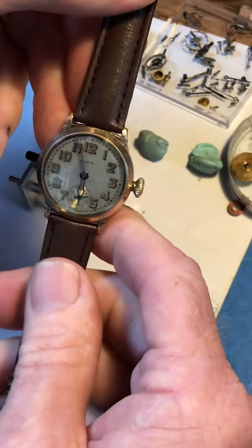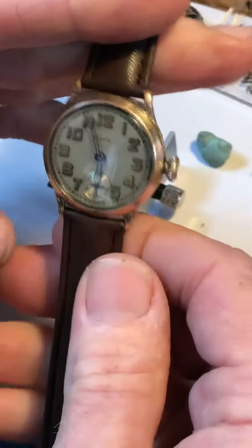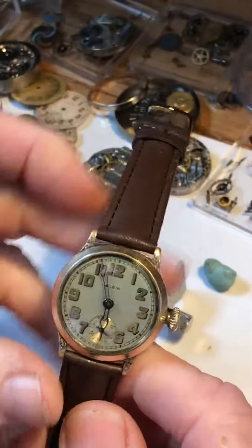Hey, good morning. Your Elgin is ready for shipping, and thank you Mr. Spencer for giving her a new home. So I want to go over the care first.